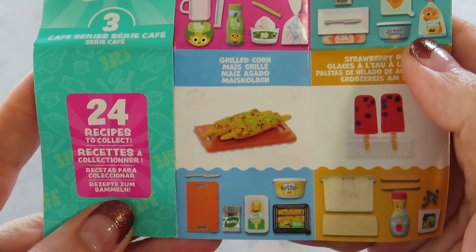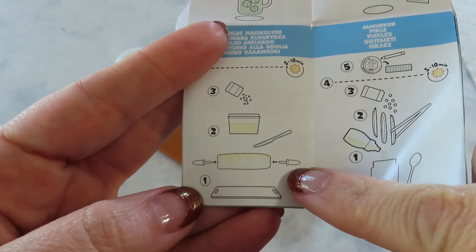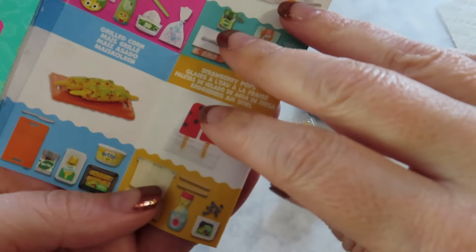Here's the grilled corn and it looks like a really easy build. You put the holders in, add the resin, sprinkle it, cure it. So very easy.